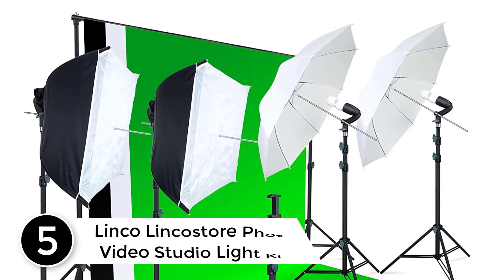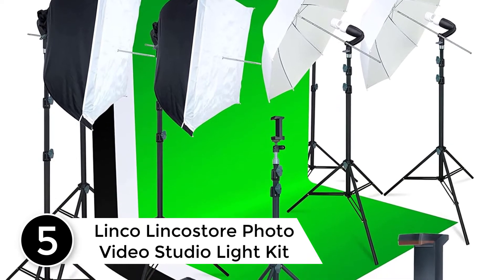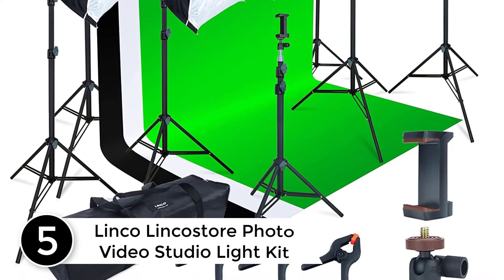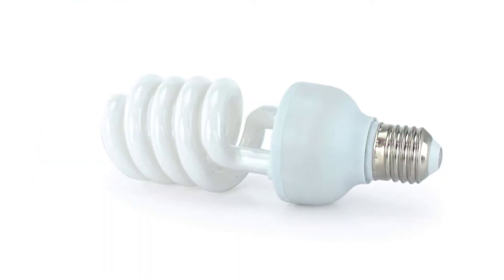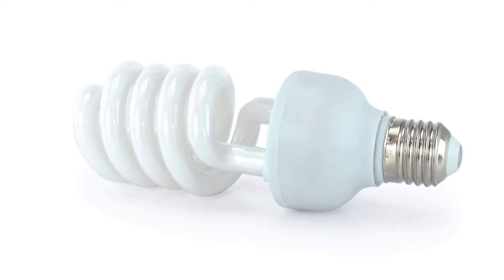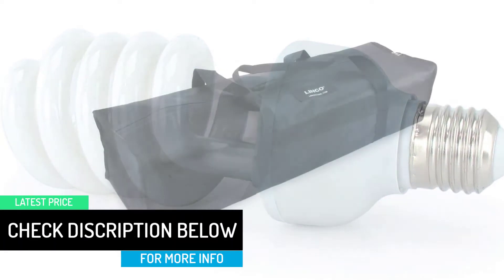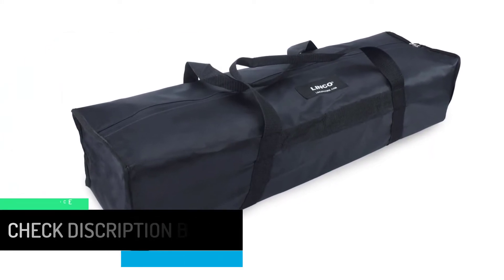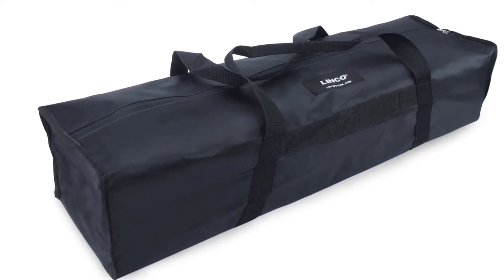Starting at number 5: the Linko Linkastore Photo Video Studio Light Kit. The umbrellas are made of metal frames while the backdrops are reinforced with a stand support system. It uses tripods that can be adjusted into three levels for the ideal backdrop height. For enhanced portability, a carrying bag is included where you can store lights and accessories efficiently. As it is lightweight, carrying it around from one location to another would be much easier.